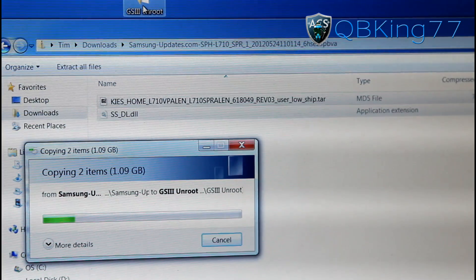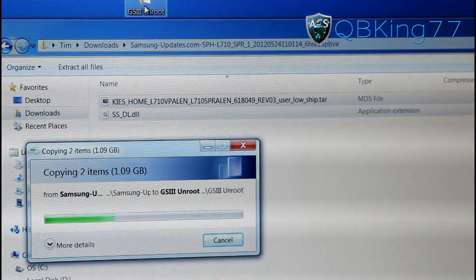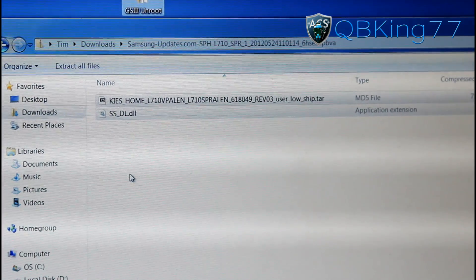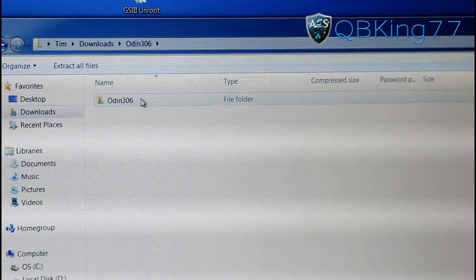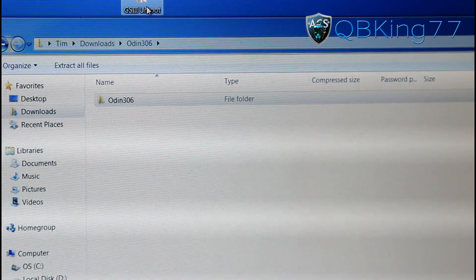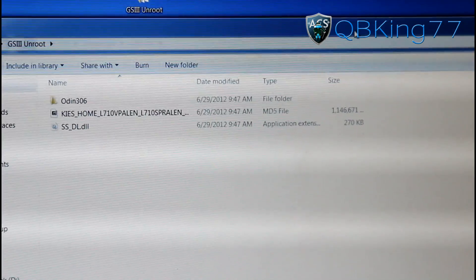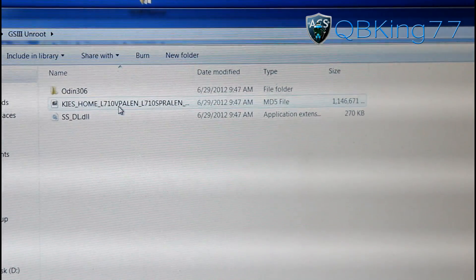Take both of them and transfer them into that unroot folder. That second application extension file you're not going to need, but just transfer both of them anyway. It's a pretty big file so it's going to take a little bit of time to extract. Once done extracting, go back to your downloads and go to the Odin 306 zip file, click and drag that folder into your GS3 unroot folder.